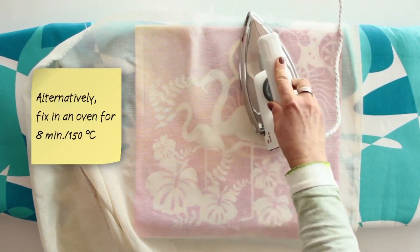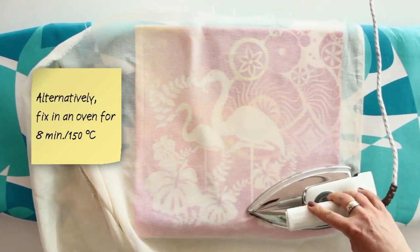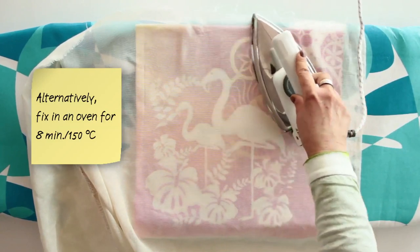Alternatively, fix in a preheated oven at 150 degrees for approximately eight minutes.